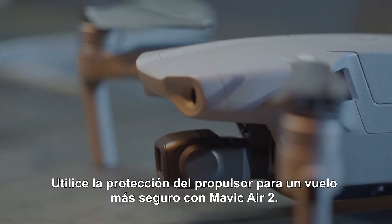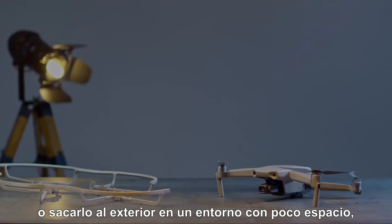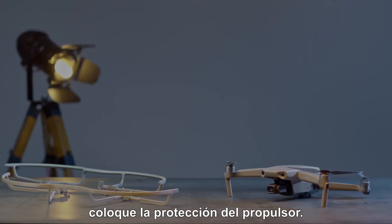Use the propeller guard for Mavic Air 2 for safer flight. Before using for the first time, or taking off indoors or in a narrow environment, please attach the propeller guard.